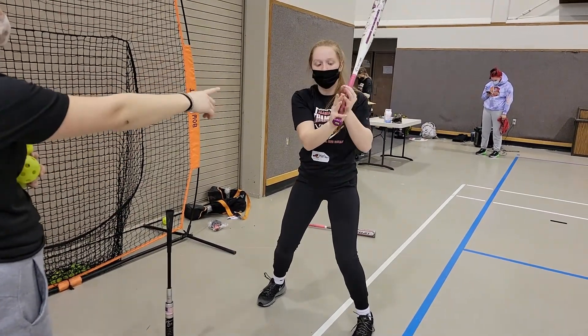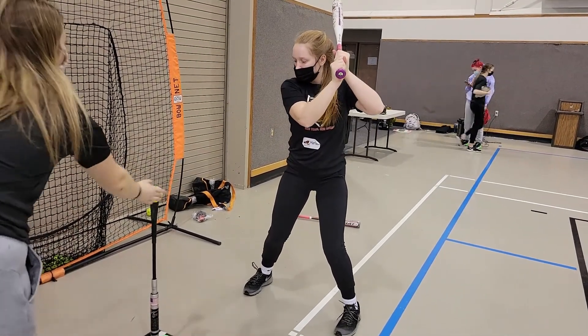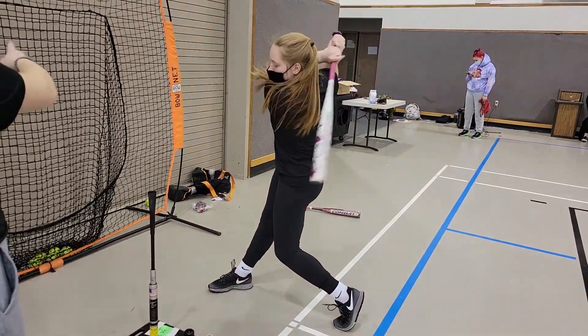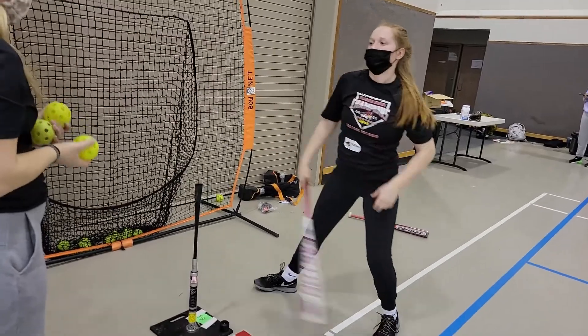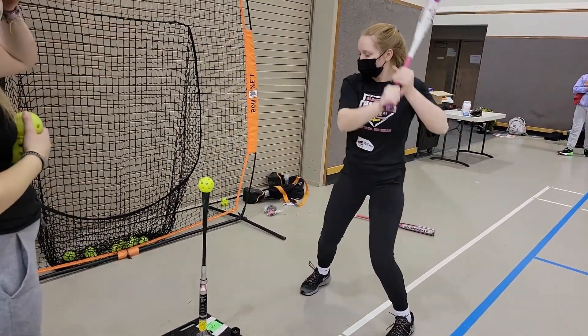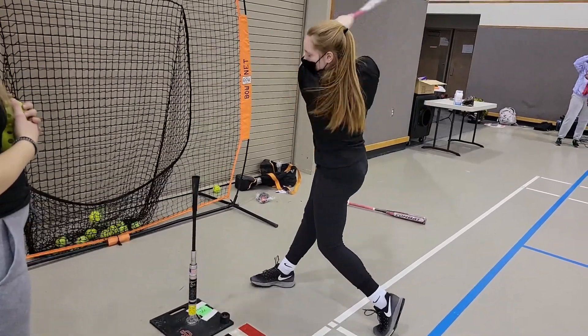Door knocking knuckles at her hands, she's gonna start up at her ear and then go down to contact, elbow punch, and then extend all the way through and finish. So hands up, elbow punch to contact, extend through, and finish.